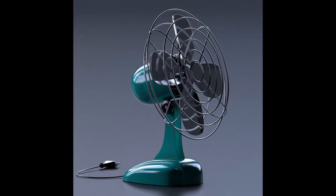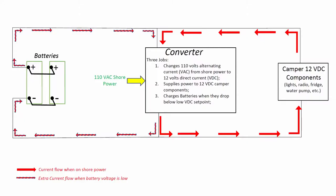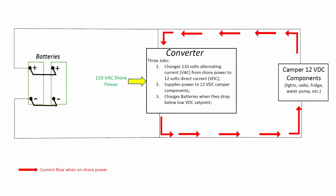I remembered then that I had been hearing the cooling fan for the converter running for an inordinate amount of time, which is what it's supposed to do when it's being tasked to run more than normal. When your battery voltage is low — say, 10.5 volts DC — the converter turns on a certain part of its system to send current to the battery. Eventually, assuming a healthy battery, the voltage felt by the battery will rise to a point where the charging part of the converter turns off, while it continues supplying 12-volt DC to the rest of the camper.